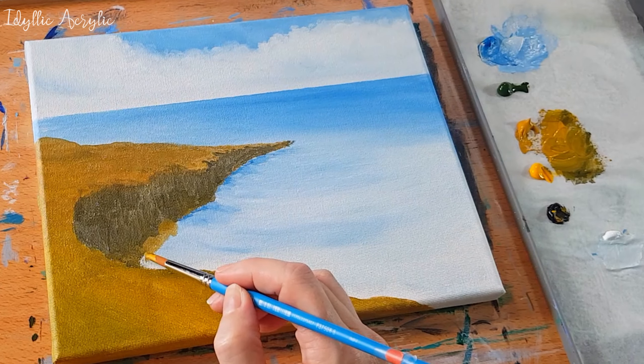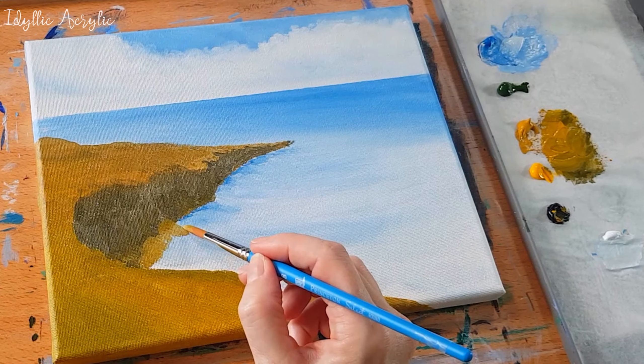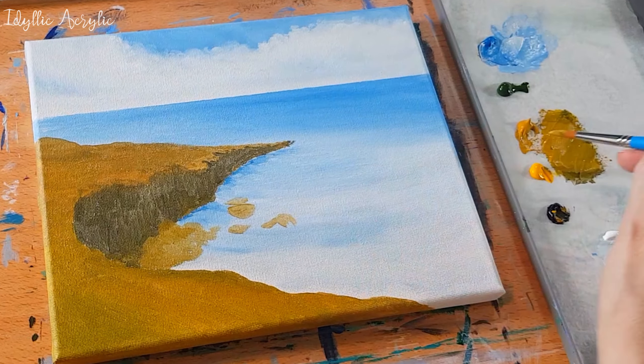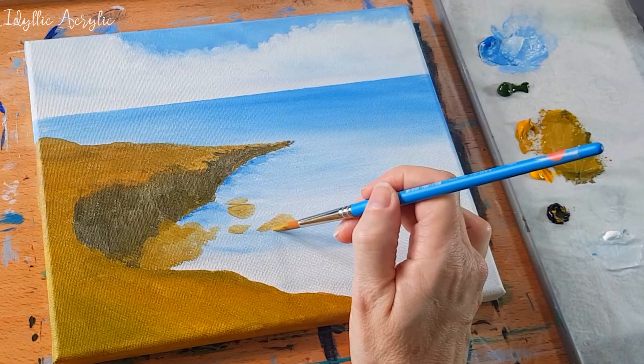We can add a few fallen rocks at the base of the cliffs now. Again I'm just using my yellow ochre with a little Payne's gray. You can put the rocks anywhere that you like, anywhere you think looks good.